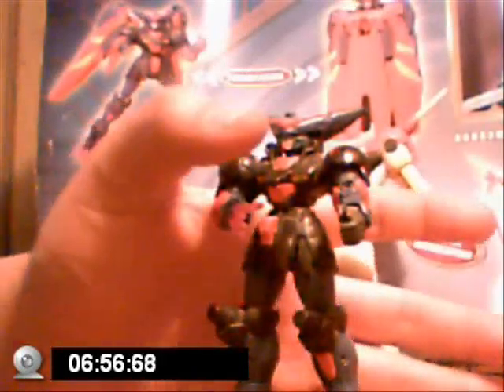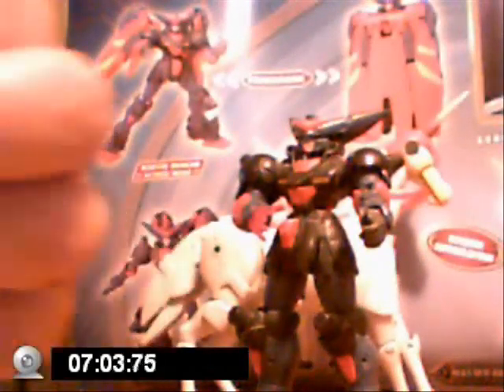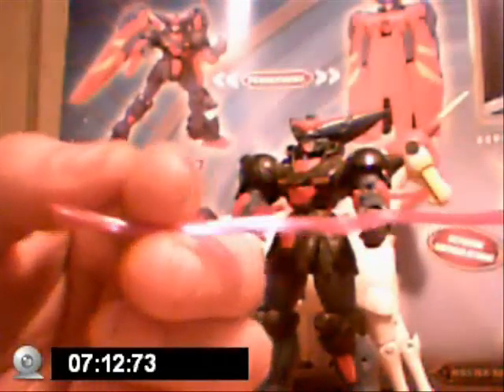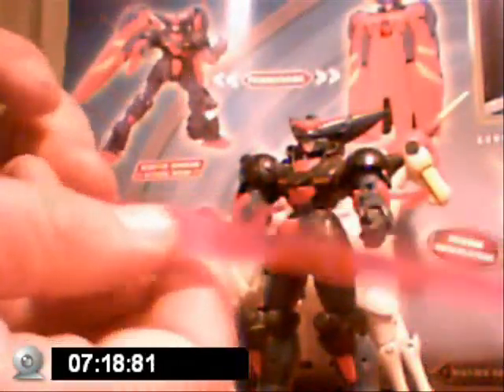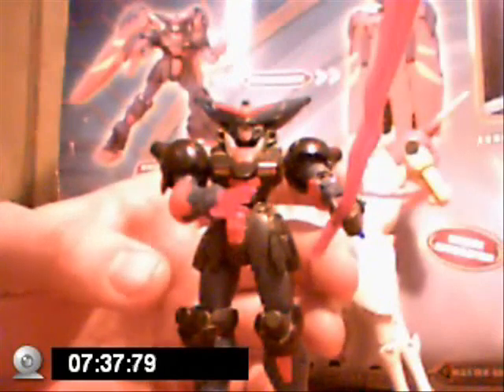It also came with his signature beam cloth weapon. I'm not sure what they called this weapon, but this is his beam cloth that he uses. All you can really do is use it like a sword — that's it. That's all you can do with the beam cloth.